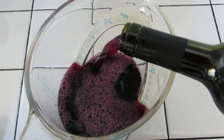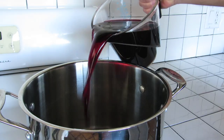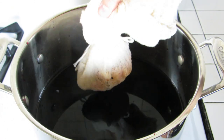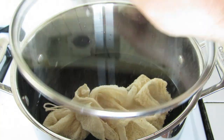Next, measure out four cups, or about a liter of wine. If you have a liter bottle, there's no need to measure. Pour it in your pot. Measure out half a cup of raisins and add that to your pot. Drop in fifteen blanched almonds. Add your cheesecloth to the pot, and let that steep at room temperature for eight to ten hours.